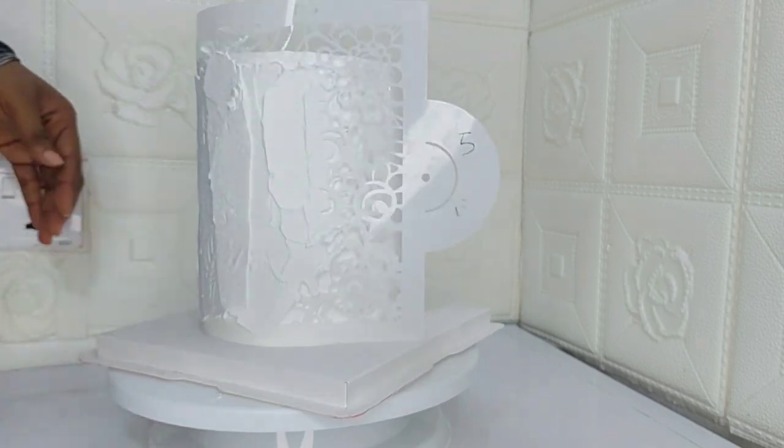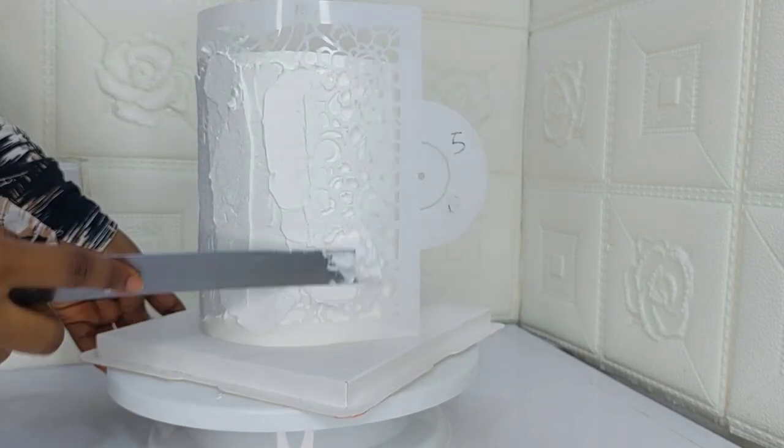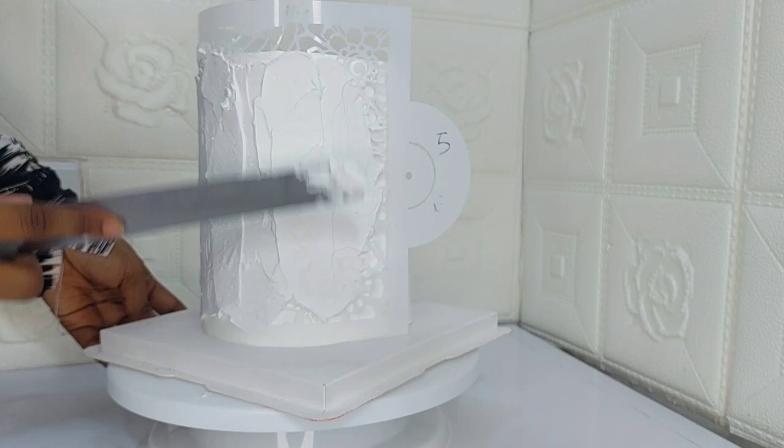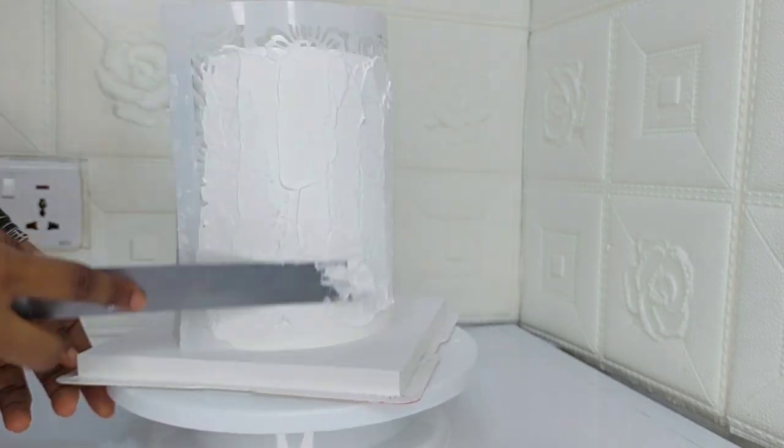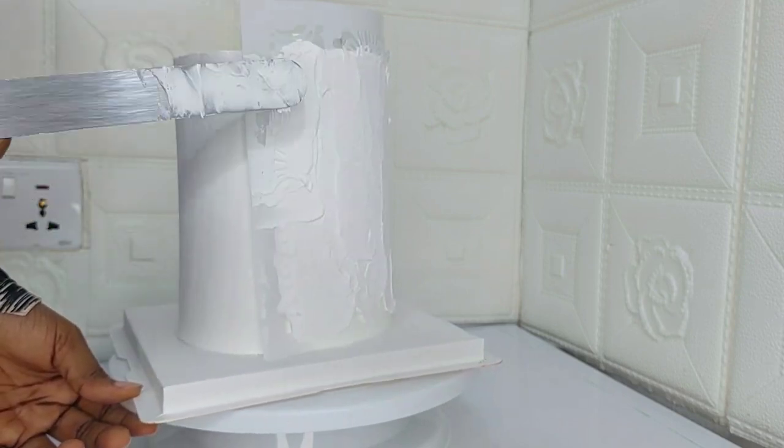After applying the cream over the stencil, you can either choose to gently peel it off at this stage, or add a little gold effect. In this video, I'll be showing you how to make a gold stencil on a whipped cream cake.